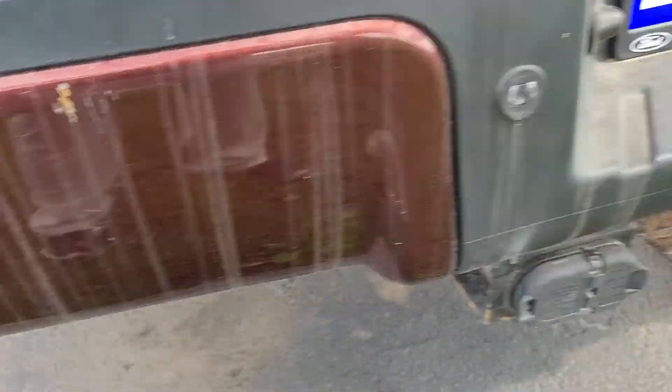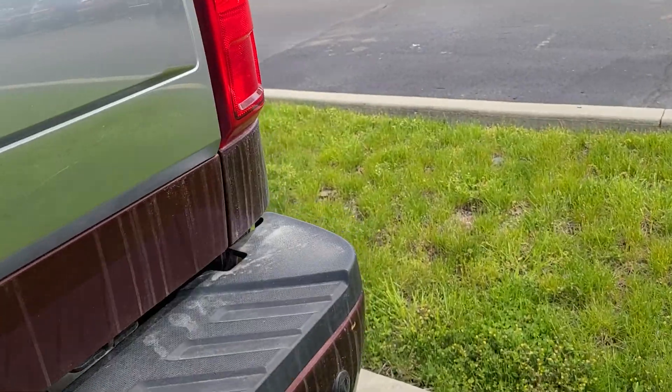Scratches on the rear bumper a little bit. Little big scratch right there.